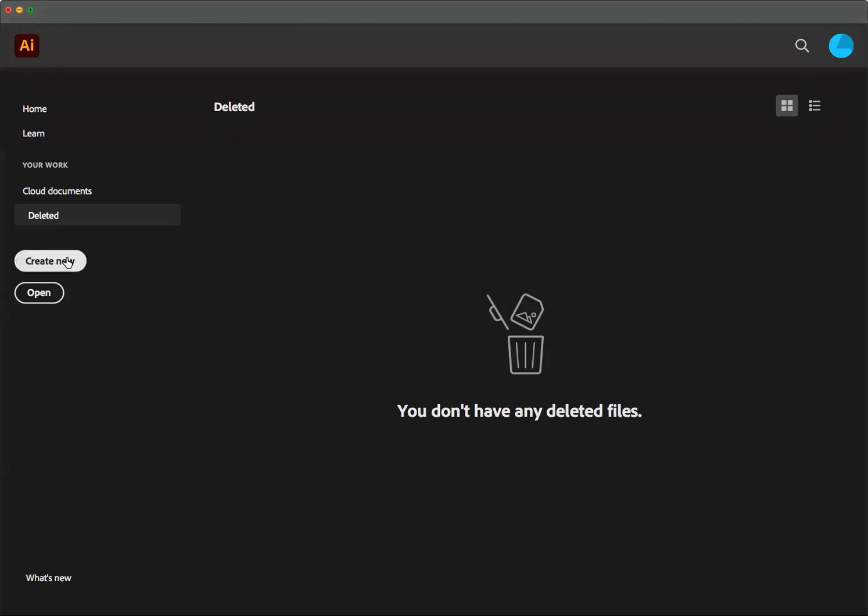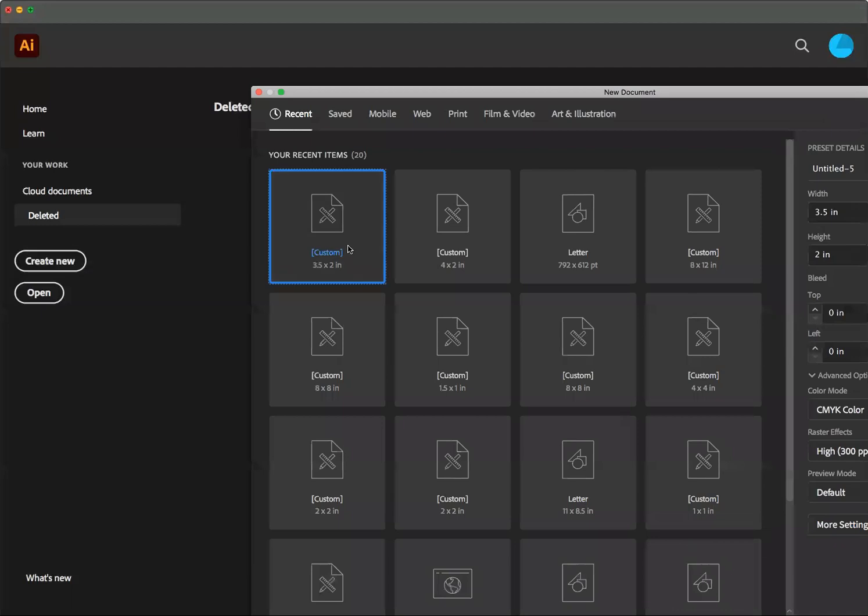First, we're going to create a new document and I'm going to work in inches. I'm going to make an artboard bigger than my stamp to start — it would be possible to make the artboard exactly the same size as the stamp, but I'm going to make mine bigger. In this case, the stamp is one by one and a half inches, and I'm going to make the artboard three and a half by two. Also, it's set to CMYK color, and the raster effects are set on high in the off chance this needs to be used for printing.